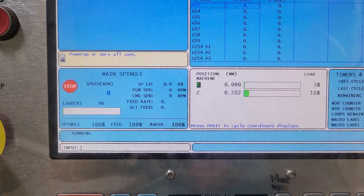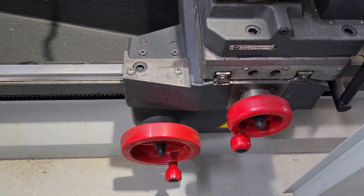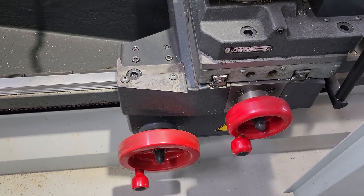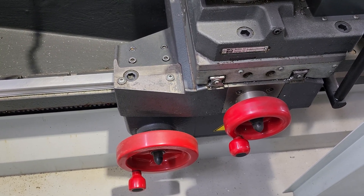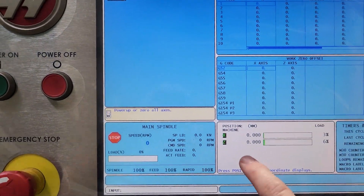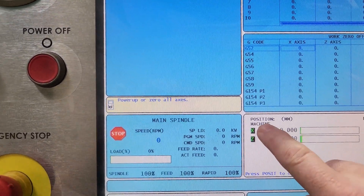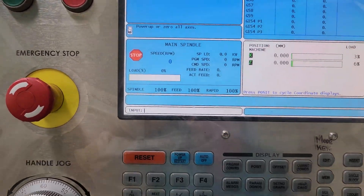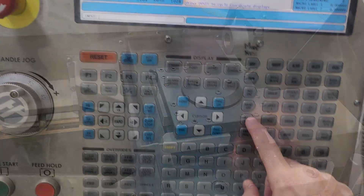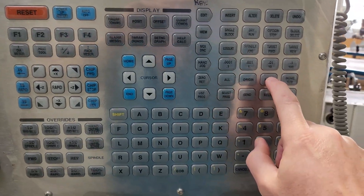Hit Z, and once again over here hit single. You can see the Z axis is moving. Now it's beeped — it's happy. So X and Z are now zeroed and you can see that on this display here. The last thing to zero is the tool post here. Zero return, single.